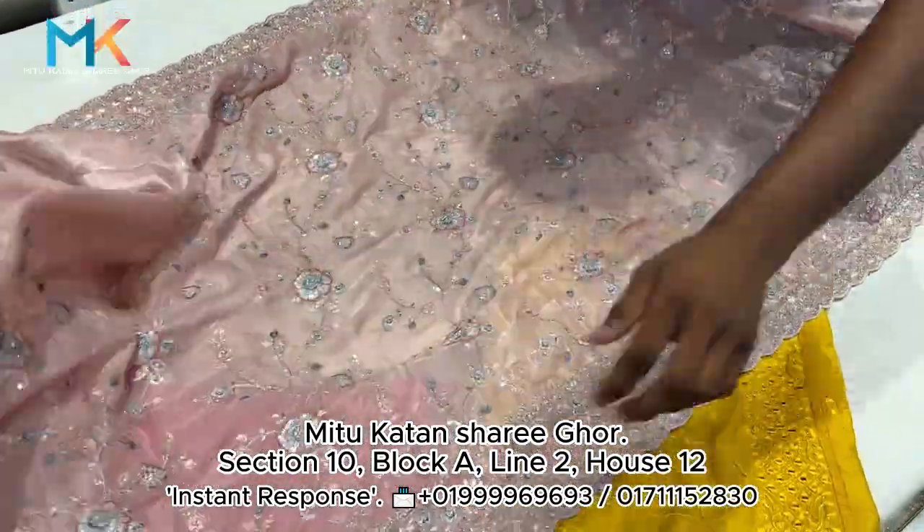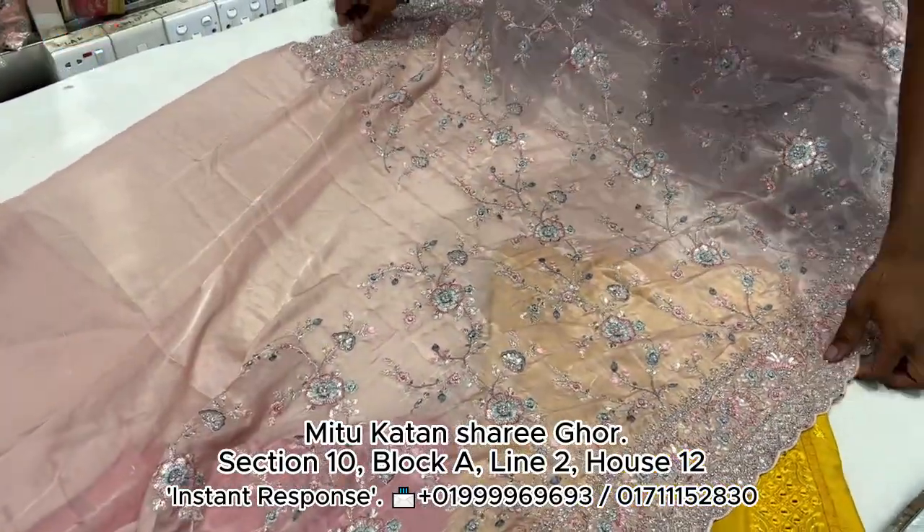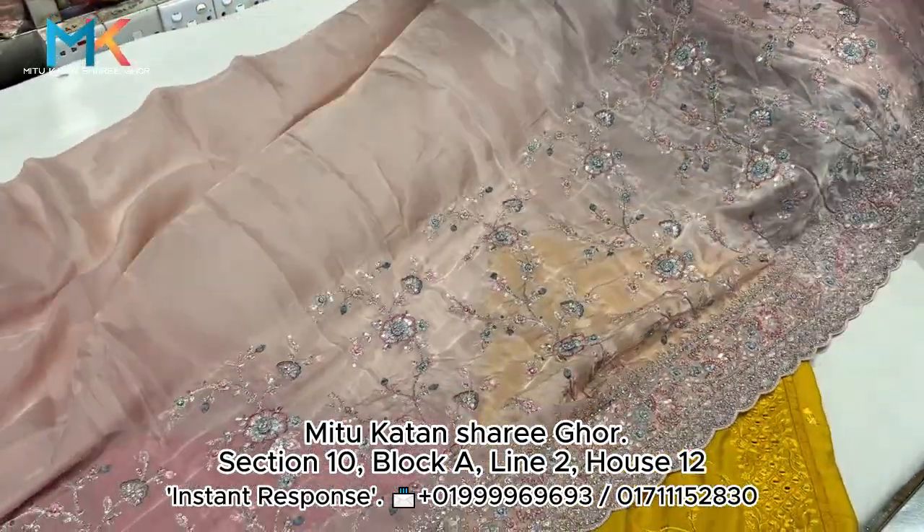It is very amazing. It is pretty cool, it is very bright. Let me show you the interior of the saree.